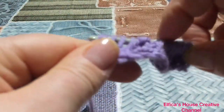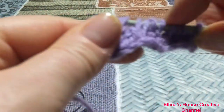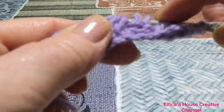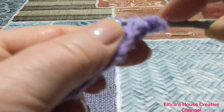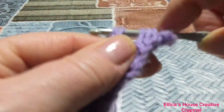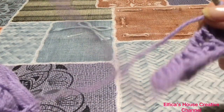Facciamo il giro di ritorno. Io vado avanti un poco con la lavorazione e vi faccio vedere l'effetto del punto dello schema che ho allegato. È uno schema molto semplice, adatto alle principianti.